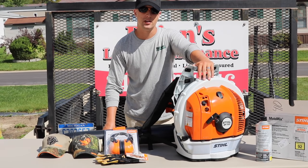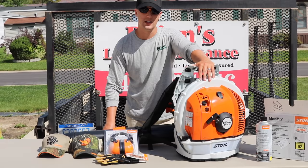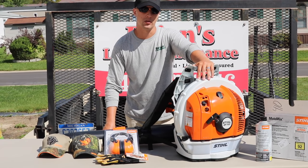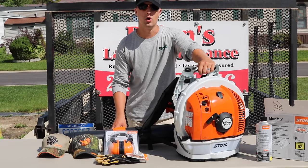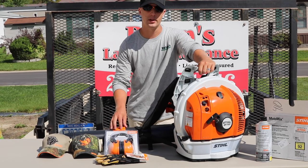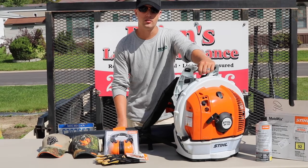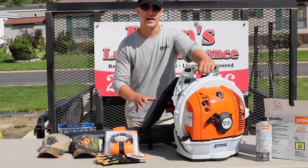I was able to pick this up Wednesday evening and finished about 15 lawns that night, another 25 on Thursday, and another 25-plus on Friday. So I've already put this through about 60 different lawns with our business. Right off the bat, is this a great blower? My simple answer is yes, although there are a couple of things I think they can improve. Let's go into the pros and the cons.